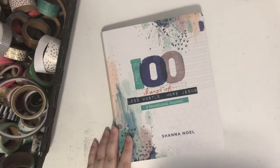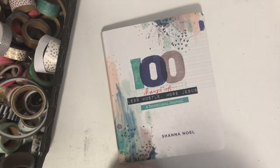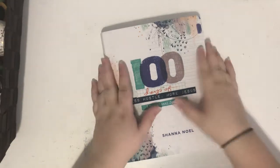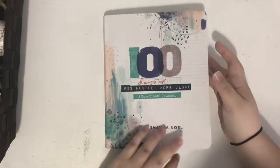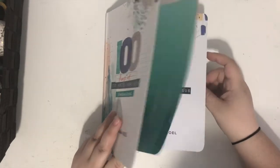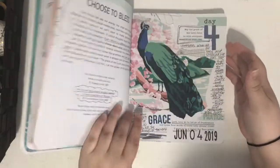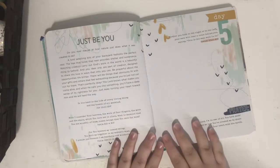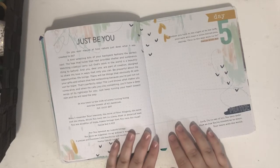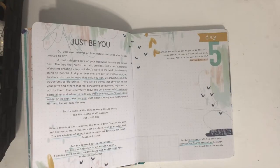Hi everyone, Tori here with another 100 Days of Less Hustle More Jesus devotional for Illustrated Faith. Today I'm working on day five — I've already done days one, two, three, and four. I'm going to spend some time by myself reading this, and when I get back we'll do the page together.